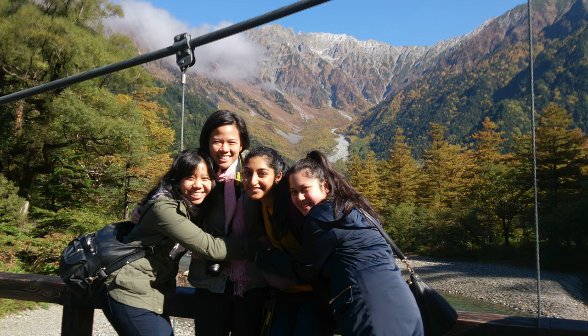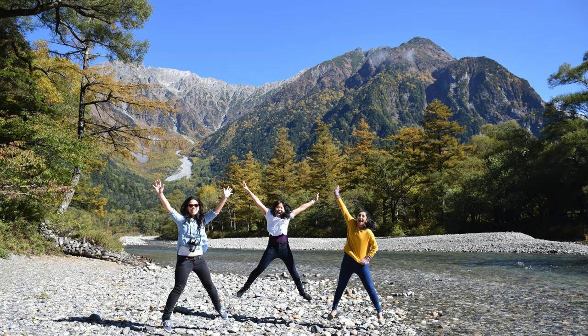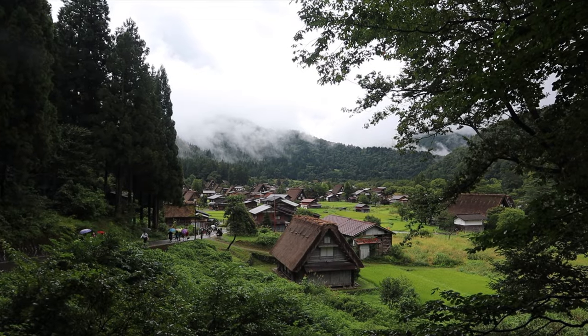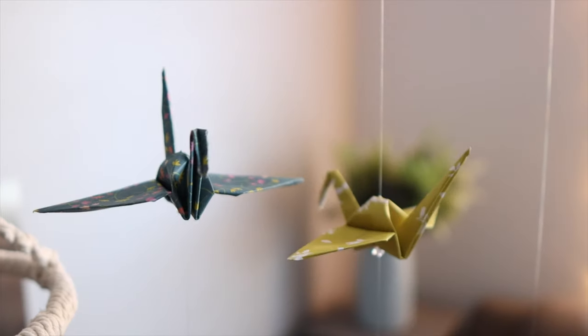I've been to Japan on two separate occasions — I traveled there in 2014 with some friends and then went back again in 2019 with my husband, and both of those trips were trips of a lifetime. I love Japan; it's one of my favorite places to visit. In Japanese culture, the paper crane is symbolic of peace, hope, and good fortune.